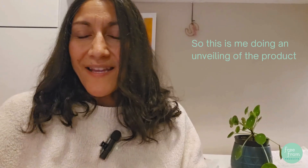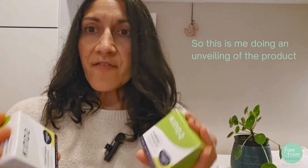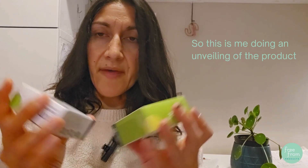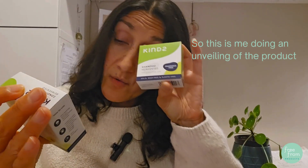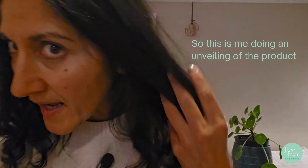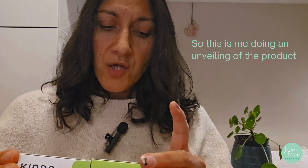Hey guys, it's me Sue from Freeform Products and I'm going to be reviewing — I'm very excited to be reviewing — some shampoo bars. I've never used shampoo bars before and they have been kindly gifted to me by Kind2. Kind2 are an Australian brand, manufactured in the UK, and they are fragrance free. I've got a shampoo bar and a conditioner to review.